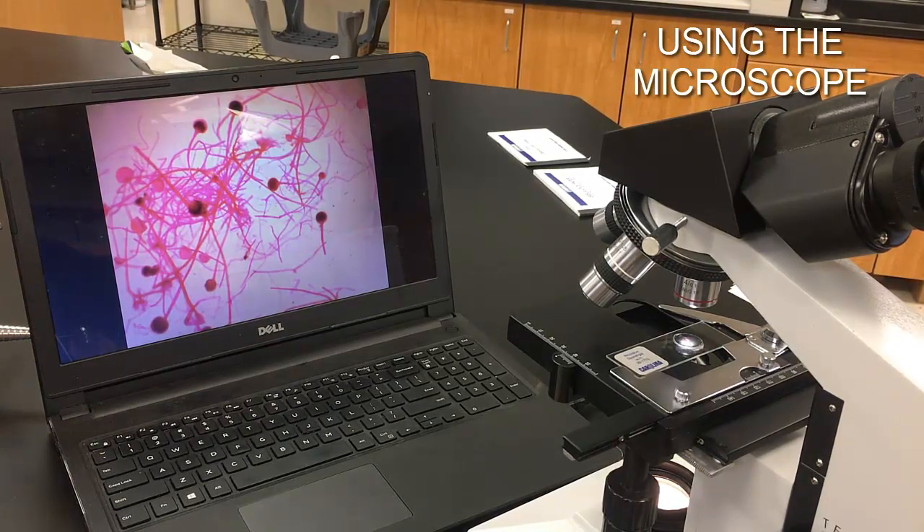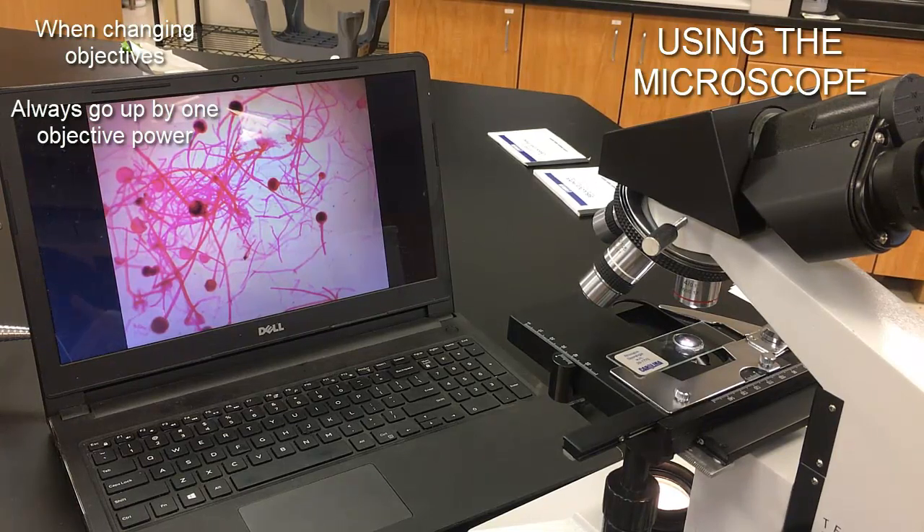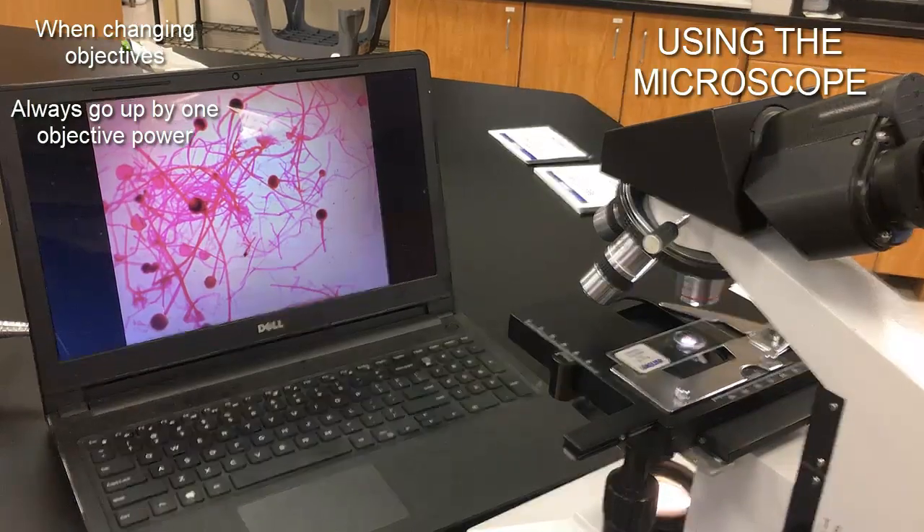The 4x objective gives 40x total magnification. For something like what we're looking at here — mold spores — which are relatively large, we can actually see them well at 40x total magnification. You may not need much more than that. But if more magnification is needed, go to the next objective in sequence — in this case the 10x objective. We don't skip objectives; we don't go from 4x to 40x or straight to 100x. We go in sequence. Make sure the image is centered in the middle before switching.